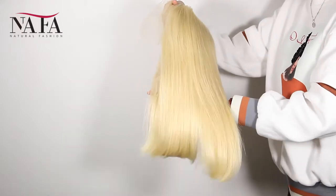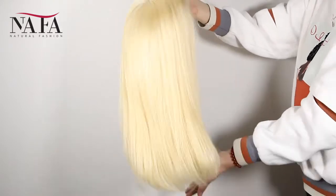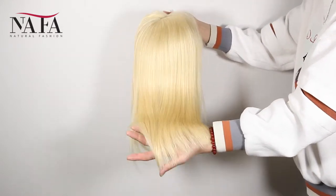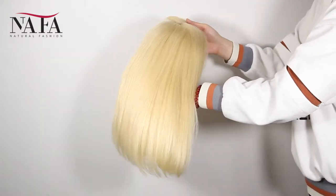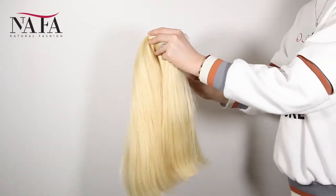We have already bleached the knots in the front hairline to create a natural looking. We have small size, medium size, and large size for you to choose. Please check every measurement according to our instructions to be sure that you get the right size for your head.